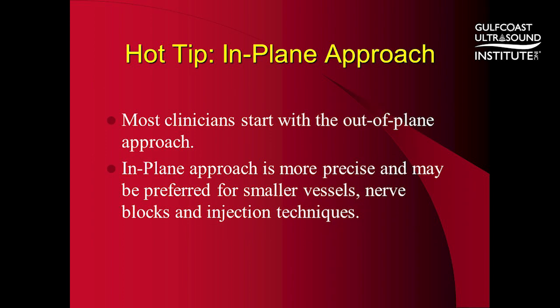A few tips. Most clinicians start with the out-of-plane approach, which is fine and is an approach you will continue to want to use. The in-plane approach, however, is more precise and may be preferred for smaller vessels, nerve blocks, and injection techniques.